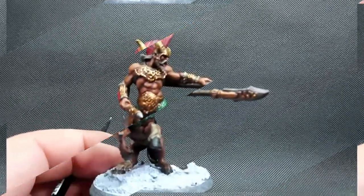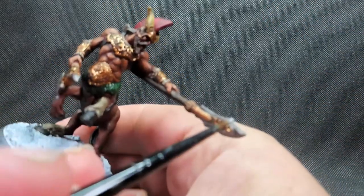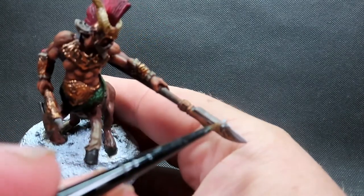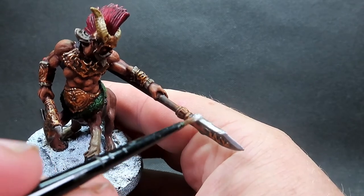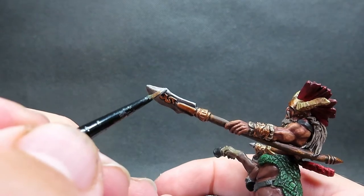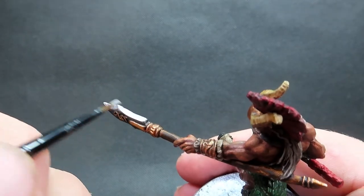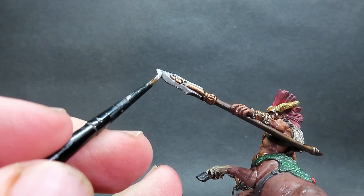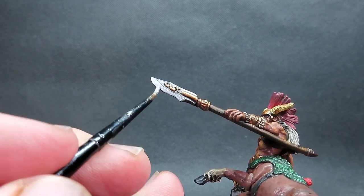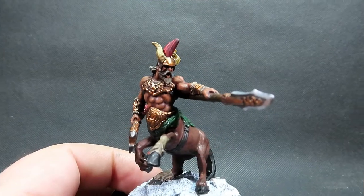Then once we have that complete I'm going to come in with shining silver - a very bright silver - for the edges of the weapons. So the spear tip and the axe blade will get a nice shiny edge highlight along them, really giving it a nice shiny pop - like it's glinting off the sun. Shining silver is going to be a great contrast against our washed gun metal dark silver, and it really makes everything look nice and shiny.